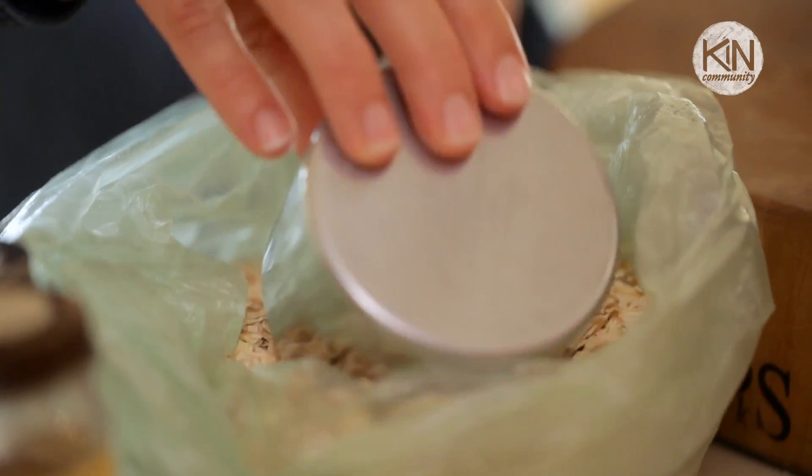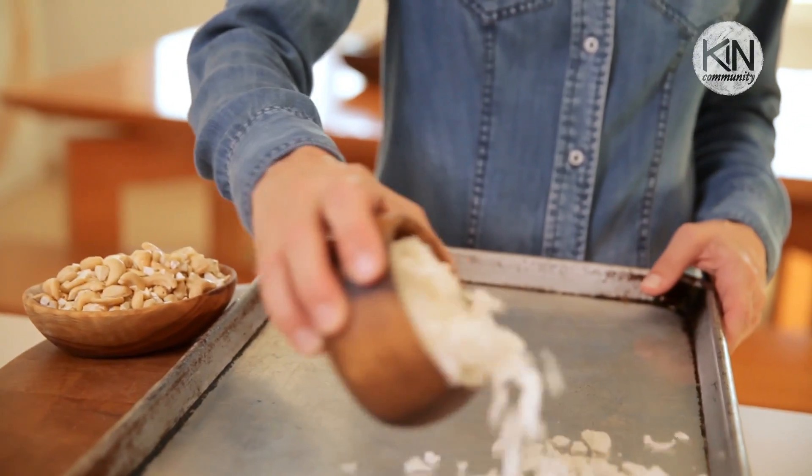Now if you've never made homemade granola before, don't be daunted. It's really easy — just a few ingredients and a little bit of time. The other great thing about it is it's super inexpensive to make. I got most of these items at the bulk food section and it was really inexpensive. So it's cheap, it's quick, it's nutritious, it's filling. What more could you ask for in a breakfast?